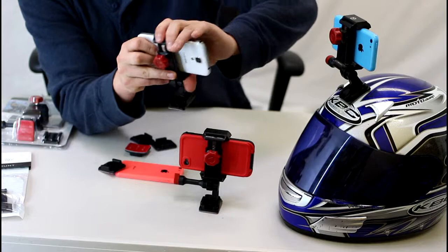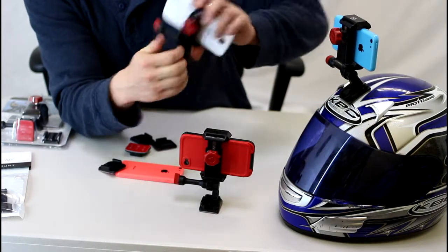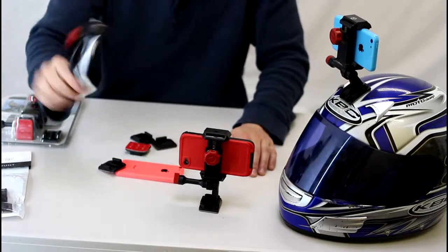So you stick it in, grip it down really hard, tighten the knob, and then it's totally secure. It's never going to fall out of there.